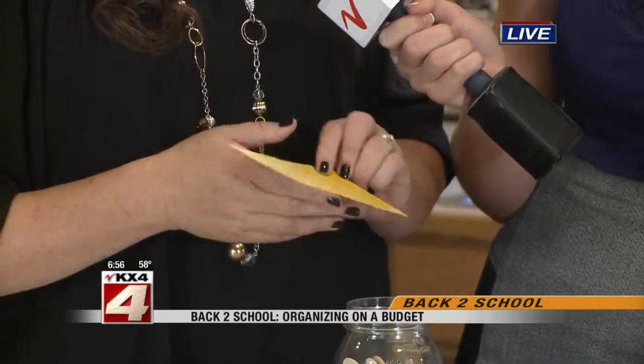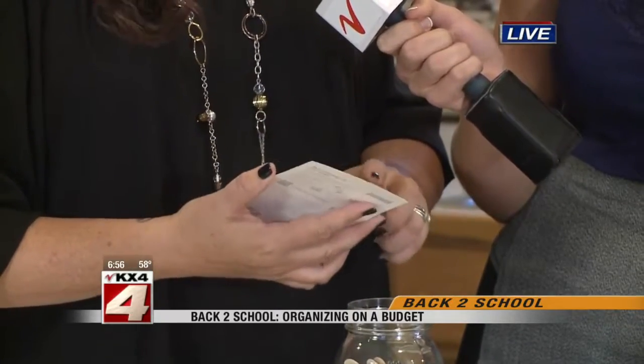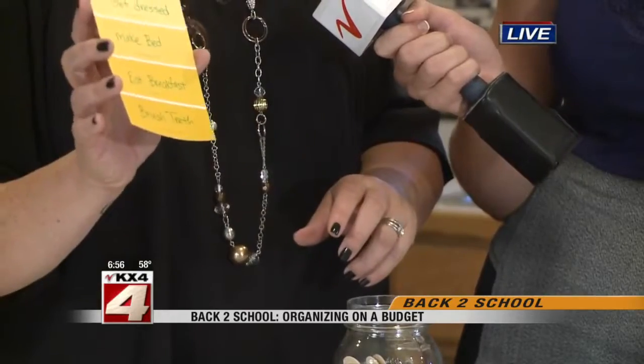This is a morning routine one I did. What do you want your kids to do in the morning? Very easy: get dressed, make the bed, eat breakfast, brush their teeth, and be ready to go.